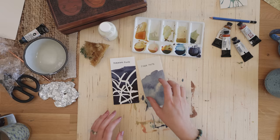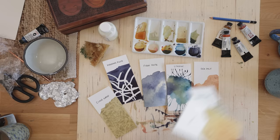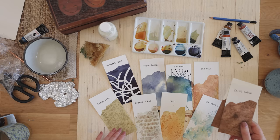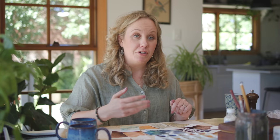Now I'll bring them all in so we can have a look at all the different effects together. I also have the two acrylic ink comparison swatches to pop in as well. You can see all the different effects created using these tools and materials. I hope there's something that has inspired you — let me know in the comments which is your favourite technique and whether you've used any of these before. I hope you've enjoyed the video and you'll tune in again next time!